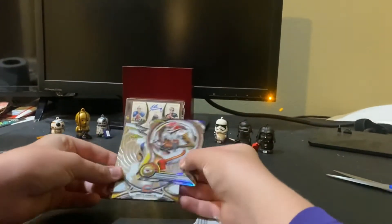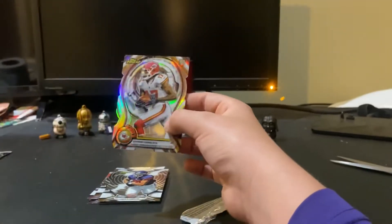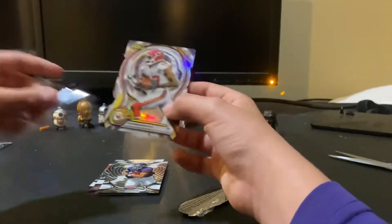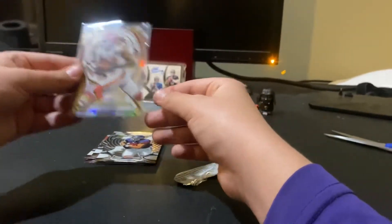We start off with a Chris Conley die cut refractor. I don't know if he's still in the league, but when he was, he was actually okay. So not terrible at all.